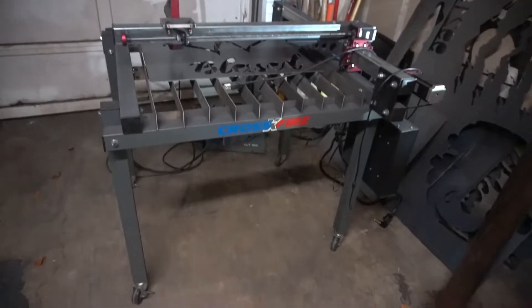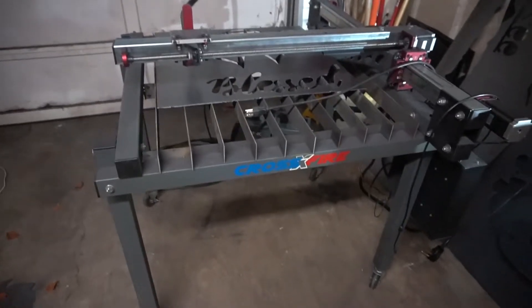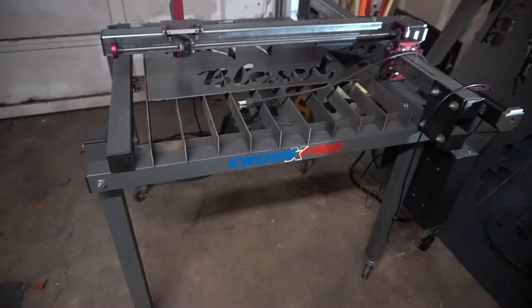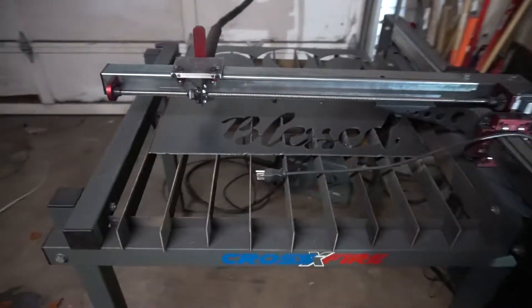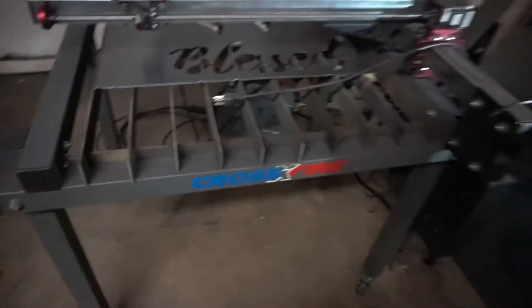I've had my Crossfire plasma table probably about two or three months now. Cut probably five, four or eight sheets with it — just a bunch of random stuff people have been ordering.